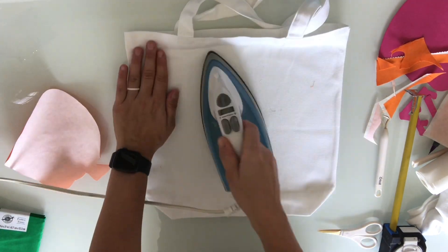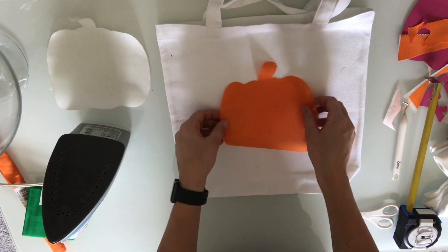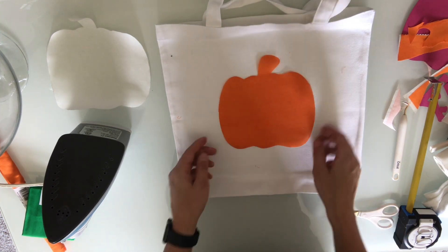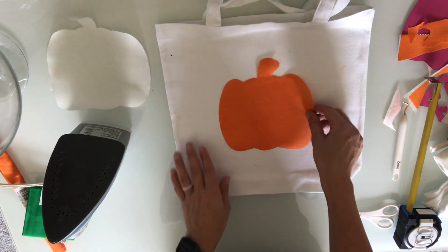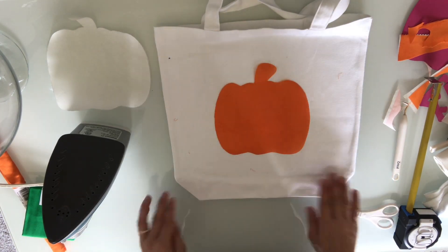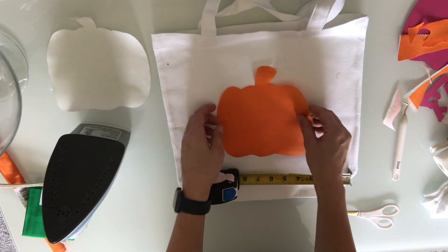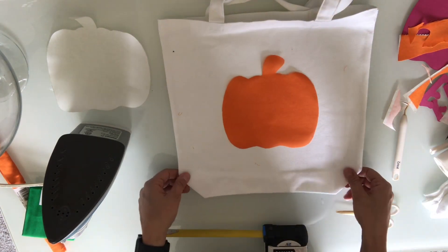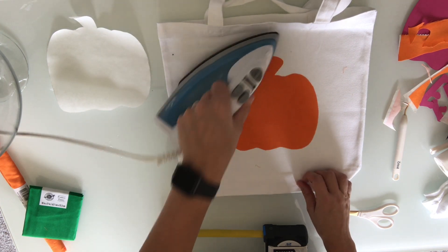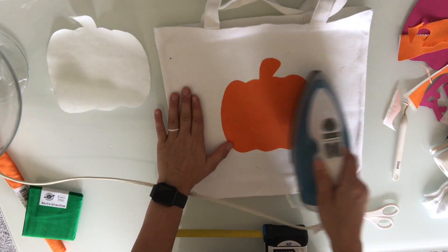Once our heat and bond image is all nice and cool, you can go ahead and peel it off just like a sticker. After you peel off the heat and bond, you'll be left with a shiny side — that's the side that's going to lay down on your canvas or on your shirt. Just make sure it's pretty centered; you can use a measuring tape or eyeball it. Make sure your image is exactly where you want it, because right now you have a lot of play with no heat activation. Get it exactly where you want it, because once that iron touches it, it's all over. Now take your iron and firmly press down and swipe over your fabric — this is the heat activation that bonds your fabric onto your canvas bag or t-shirt.